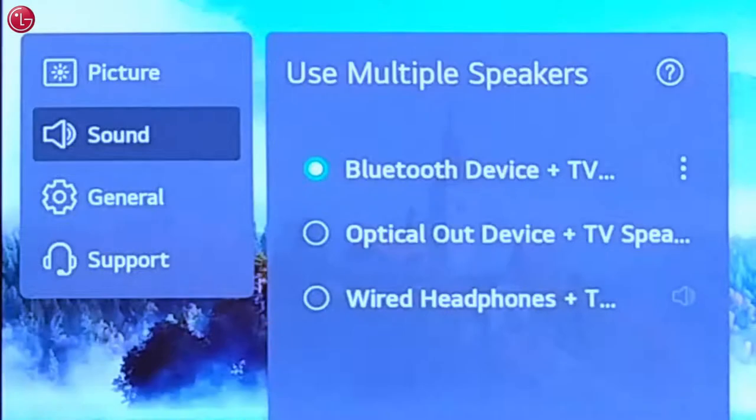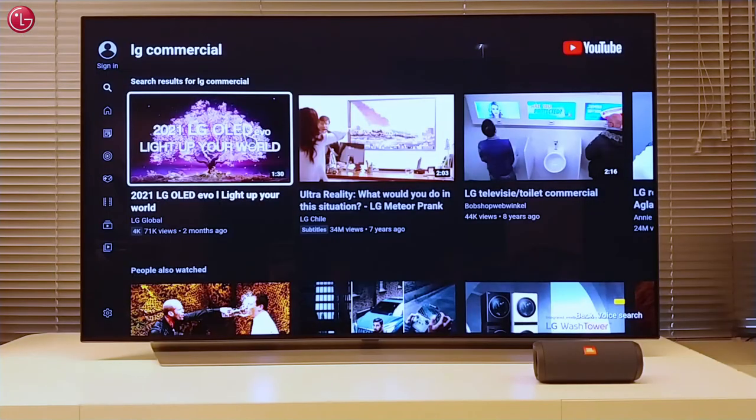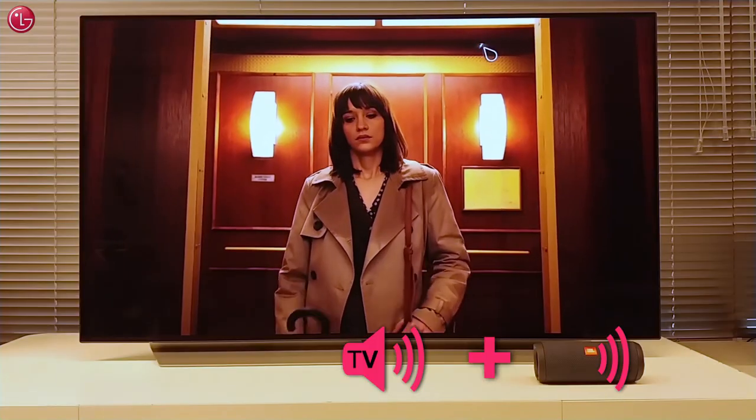Now the sound output is set to Bluetooth device plus TV speaker. If we now start a video, the sound will come from both the TV speaker and the Bluetooth speaker.